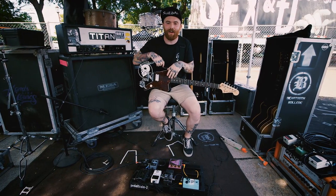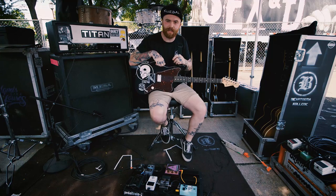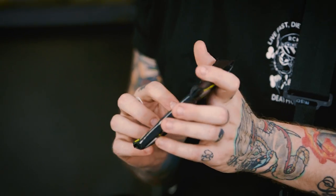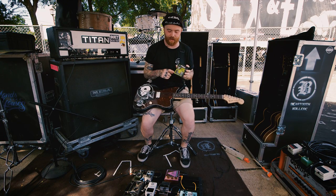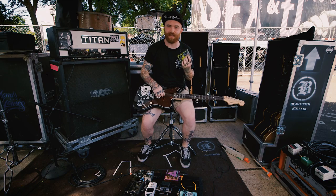I have a bad habit of playing really hard, so I tend to use thicker strings. I use the Ernie Ball 7-string pack — the 56 through 10 — and just take the 26 out. The low string is 56, then it goes 46, 36. Then on the high end we have 17, 13, and 10.